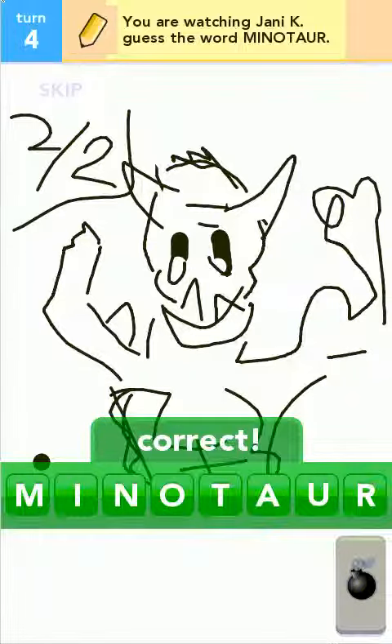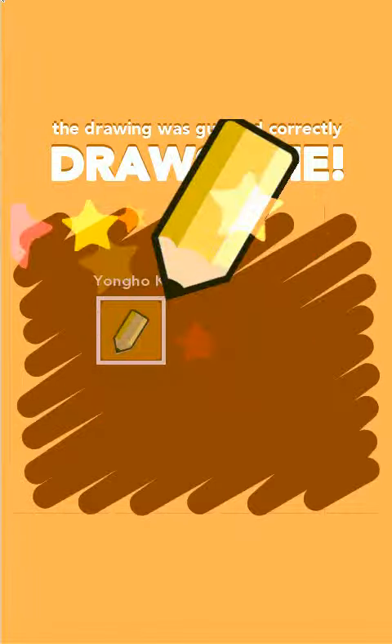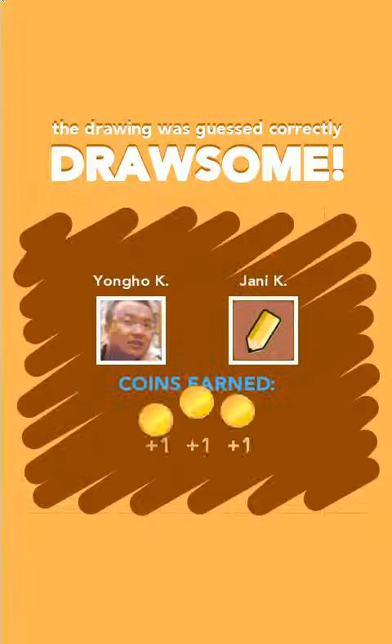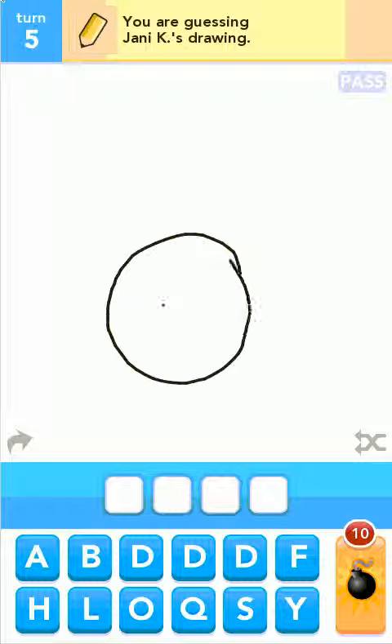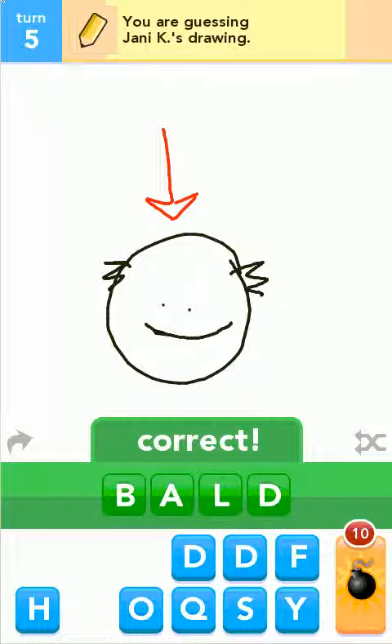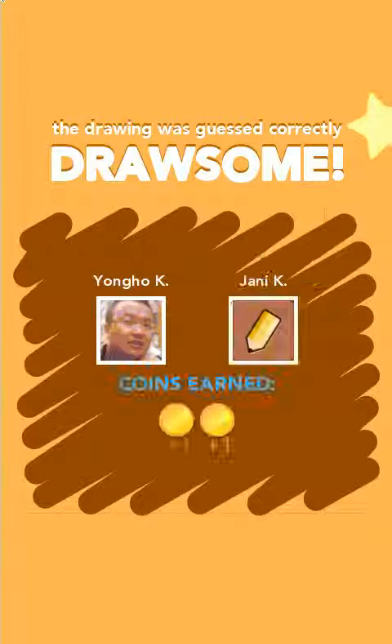There you go. It's a typical Jenny happy face. All right, she got it on board. We'll move on — a little clover.